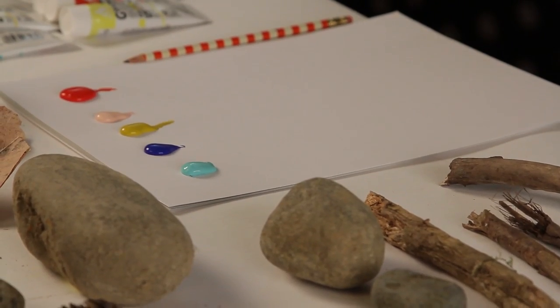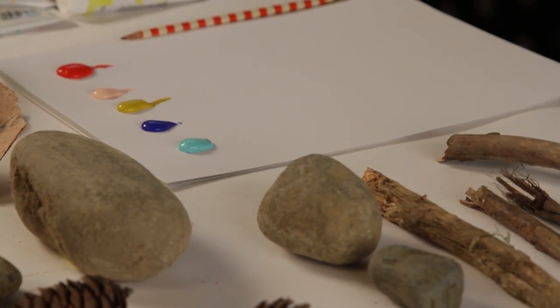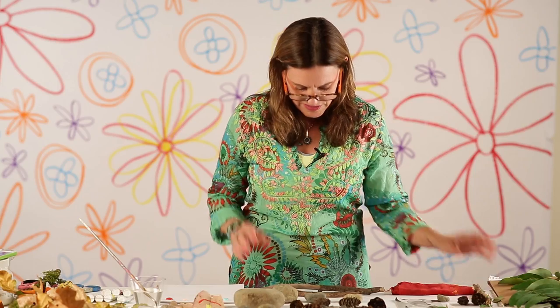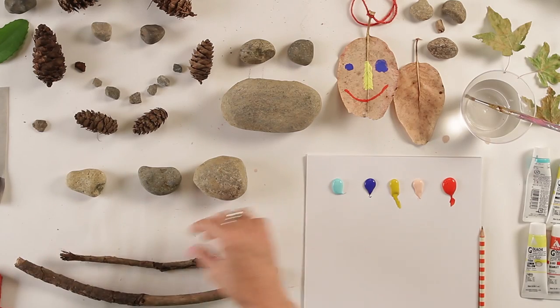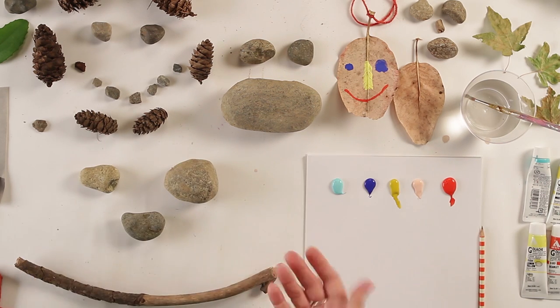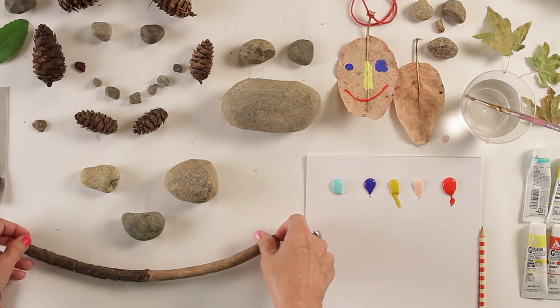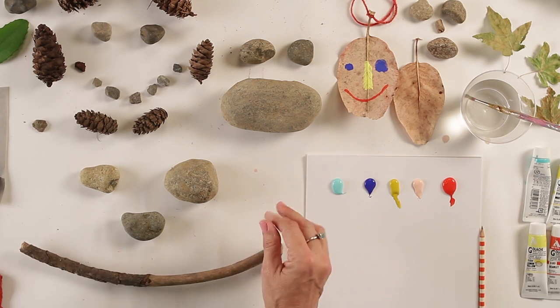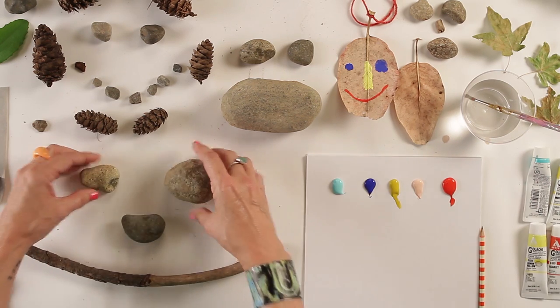Here's how we begin: first, lay out all of your pieces and parts. I have a nice assortment of sticks and rocks, and almost automatically you'll start to combine them to see maybe two eyes, a mouth, a nose. This is such a fun game — would this be a good mouth? Would this be a good eye? Maybe this is a good nose. Oh, that already makes me laugh! See, he's already got a frowny face — you can do that too.